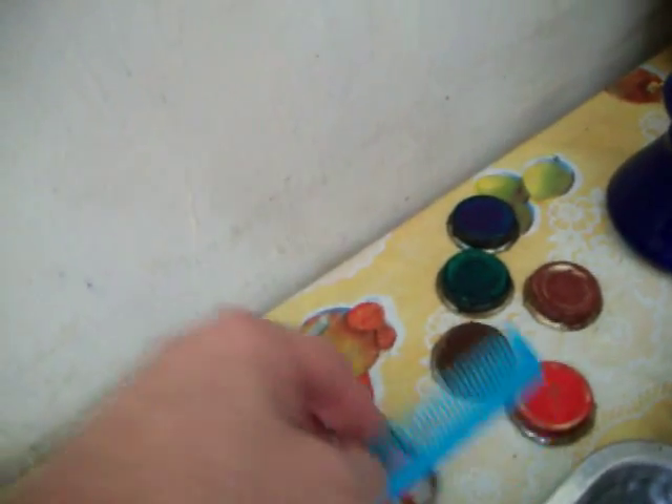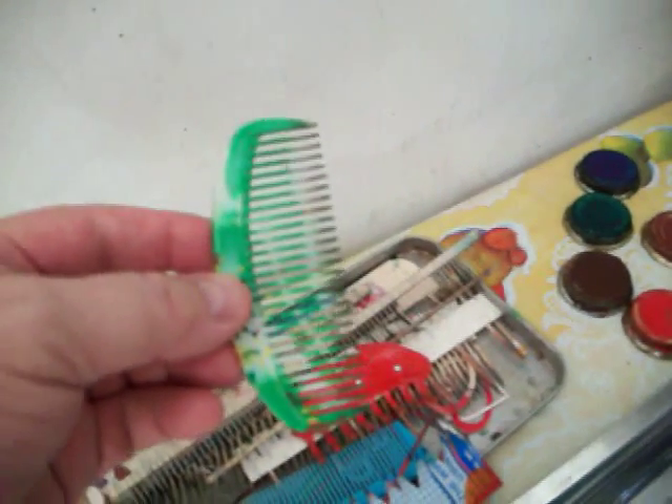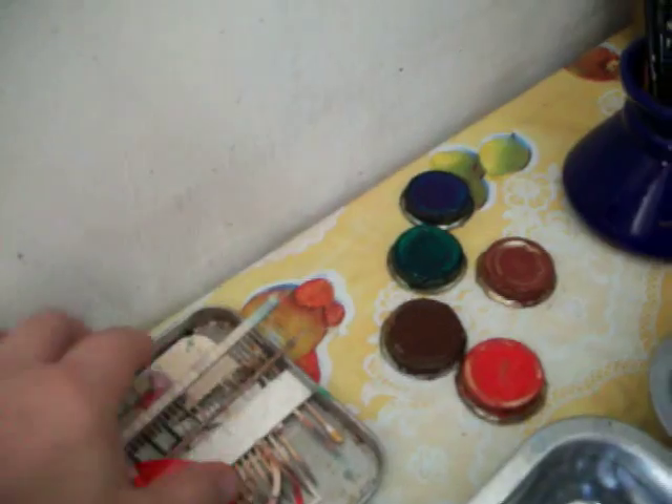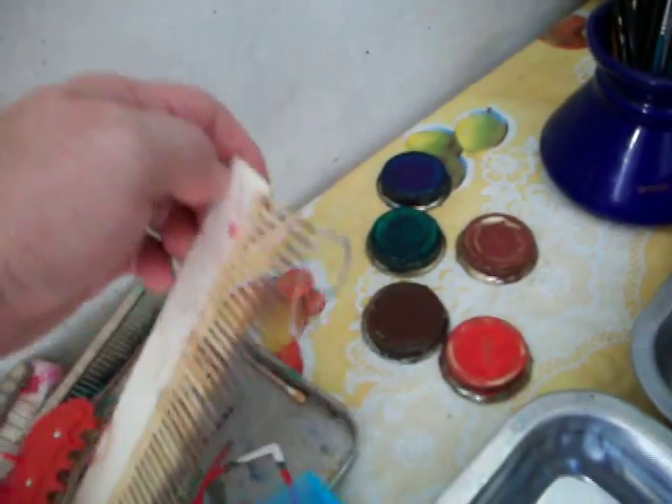If it's got needles or points on it, Mara will use it to make marble paper. She just picked up this comb today — we'll see what that one comes out to do. This one here she uses a lot; she likes this little one right here. Here's a larger one with toothpicks very, very close together.